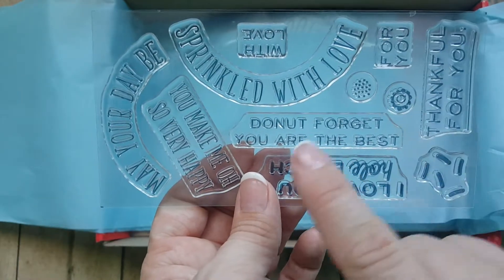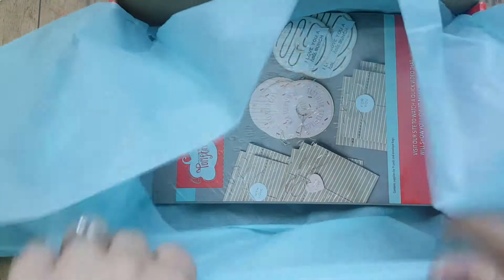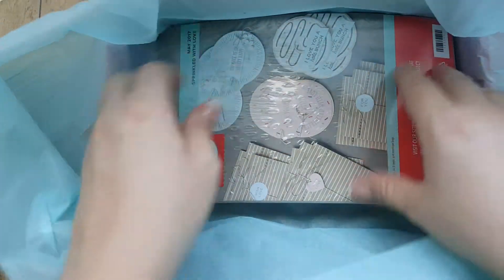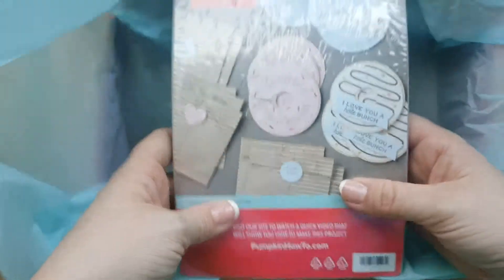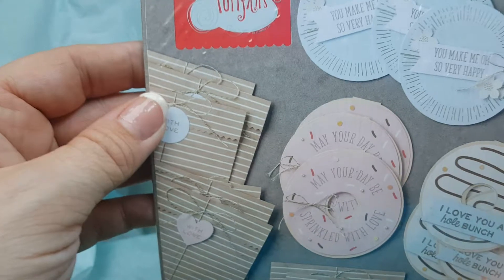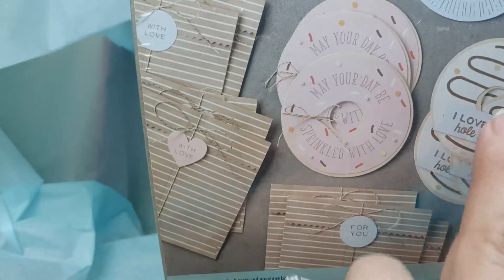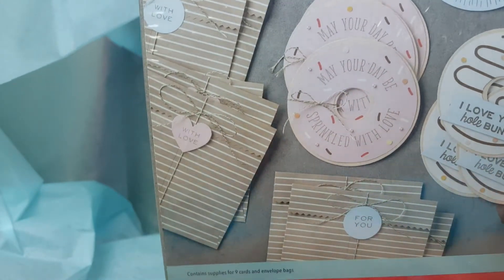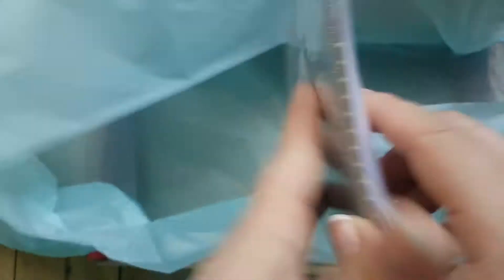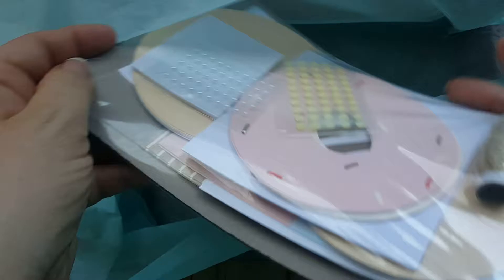Do you think you know what it's about too? I think so. I think that right there is going to be our main theme. Let's find out if I'm right. Oh my goodness, so cute! It says 'Sprinkled with Love,' and it looks like these are donut cards - a whole circle with cute little frostings and sprinkles on top. And it looks like gift bags. It all comes sealed up nice and neat so we don't lose anything.